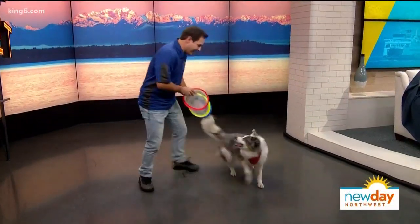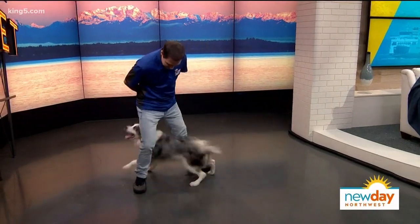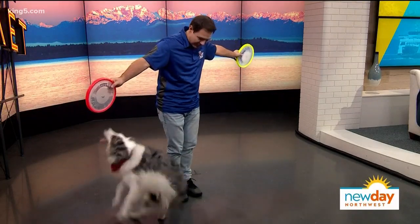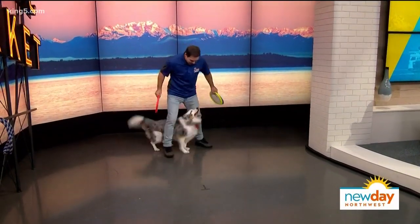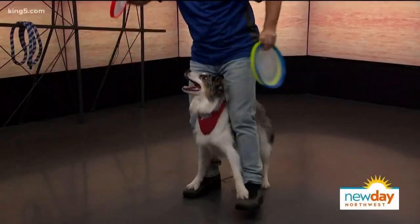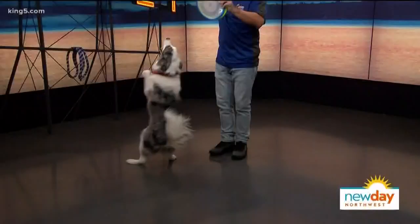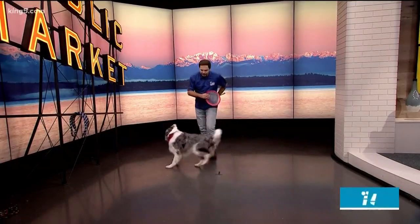Vinnie performs a twist, a figure eight, and a reverse circle, getting visibly excited. Chris guides him through backing up, circling, then walking on Chris's feet. Vinnie then performs a back-up into a circle, and on the cue 'two,' launches into a dancing routine on his hind legs.